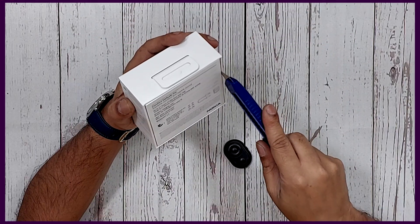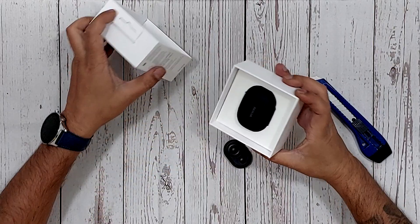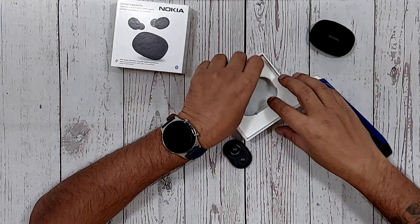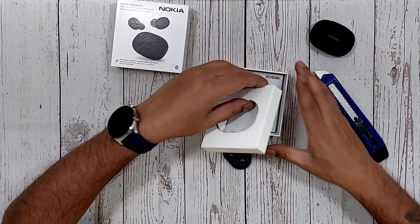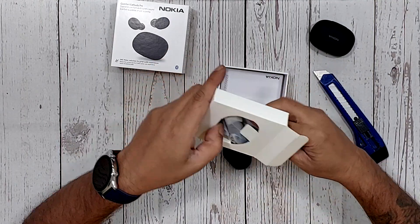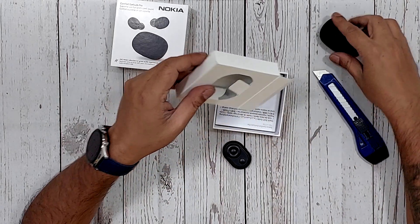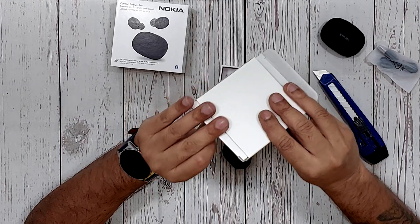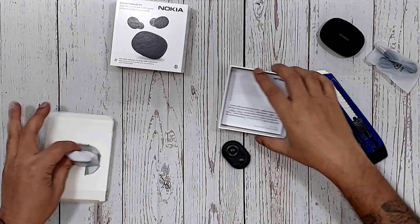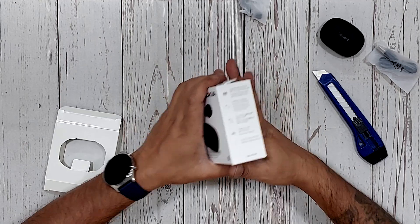Let's get straight to unboxing. Inside the box we get a beautiful black color case for the Nokia earbuds, and underneath that we have everything needed to make this work: a USB Type-C charger cable, silicone ear tips, and of course some paperwork including regulatory documentation.